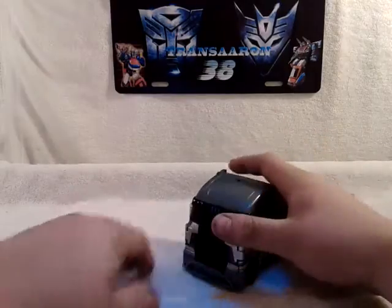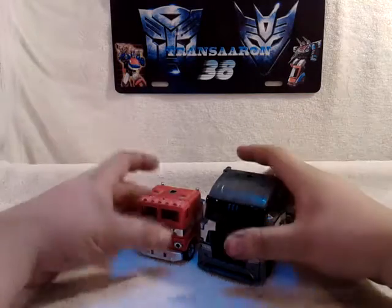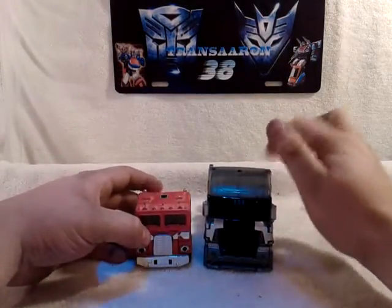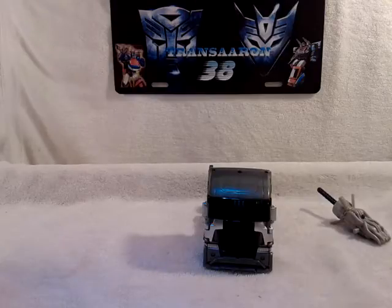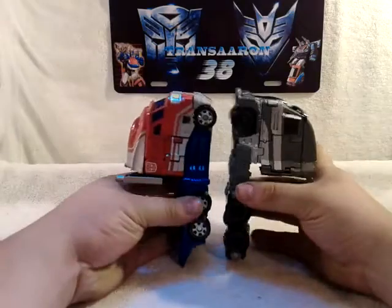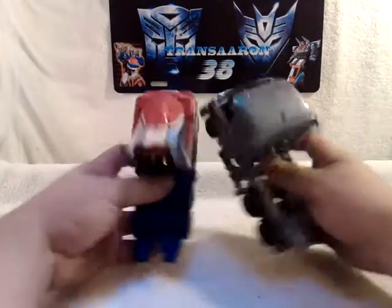Let's take a size comparison. Why not bring in G1 Optimus Prime? He's about the same size as Evasion Mode Optimus Prime. And then we bring in my Classics Optimus Prime, which is also about the same size as him — which ain't that bad at all.